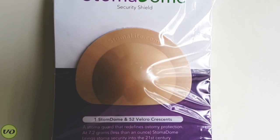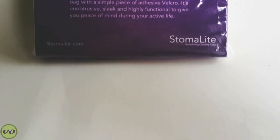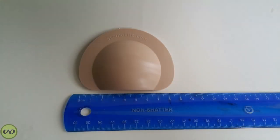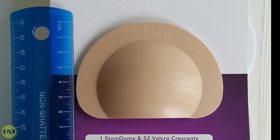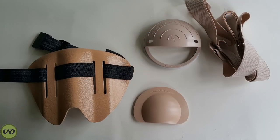One of the things you'll notice right away about the Stoma Dome is the fact that it's really small. I'll put the measurements on screen, and I'll throw up a comparison between a couple of other guards that I've reviewed — you can see that it's just tiny in comparison.